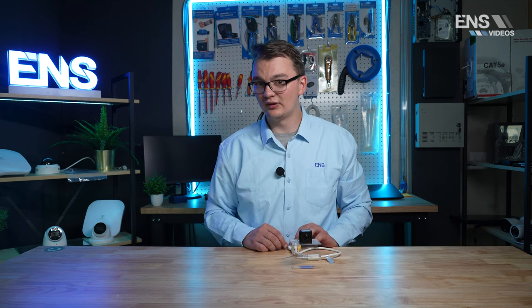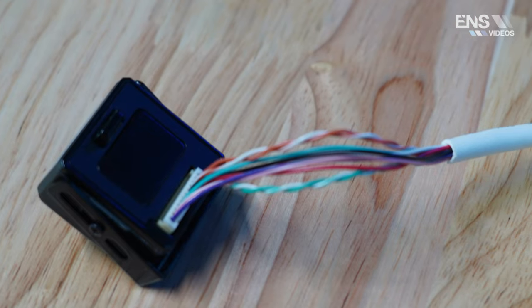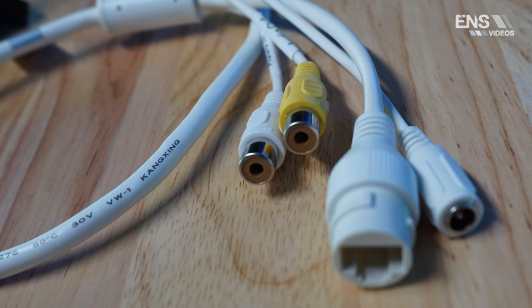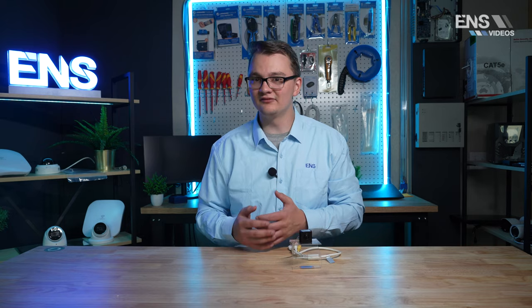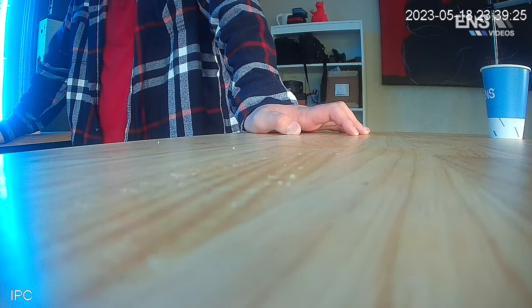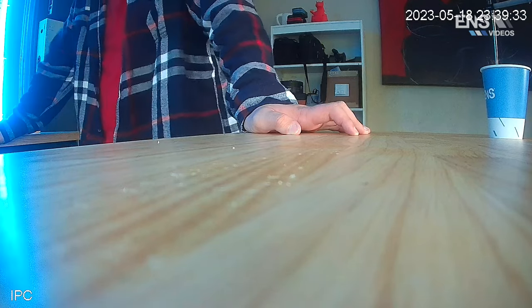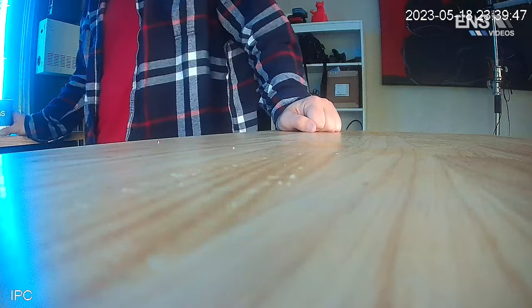You do need a 12 volt power supply to get this unit powered up. However, to connect it to the network, you can connect it directly from the camera with a Cat5 cable into the recorder — it just won't be powered without that 12 volt supply. This can technically be a standalone unit if you want to just view live view. There's no SD card, so you can't do any recording or storage on it, but you can watch it on live view if that's what you need.